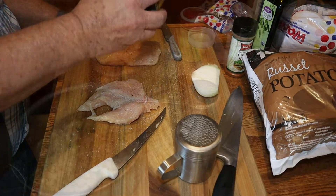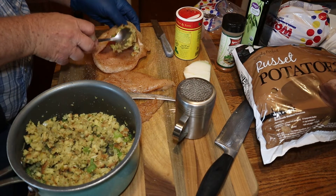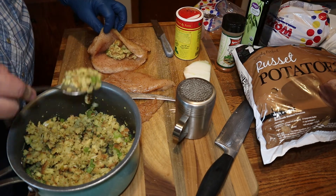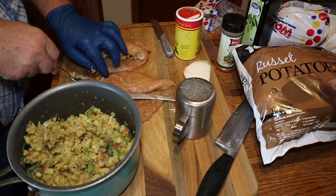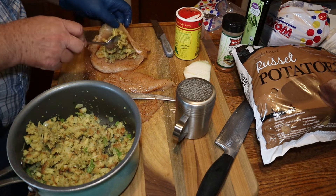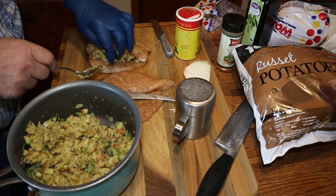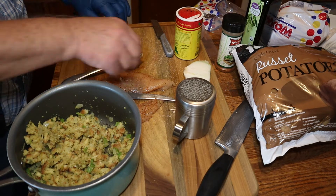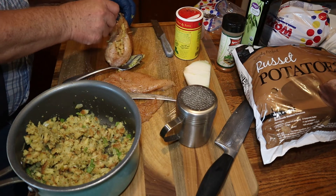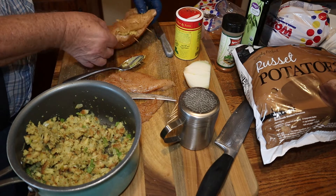Now it's time to add our stuffing to the center of these chicken breasts. I put as much stuffing as I can in the pockets, but not so much that you can't work with it. Then I place about three toothpicks to hold it together.